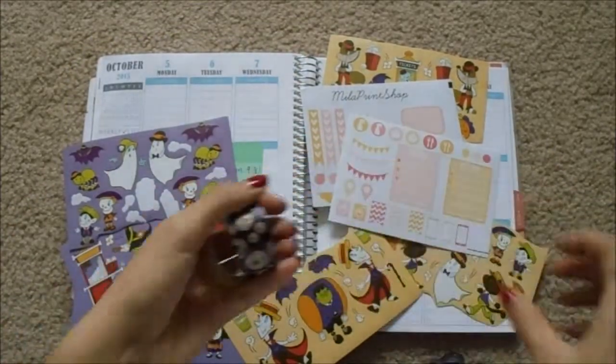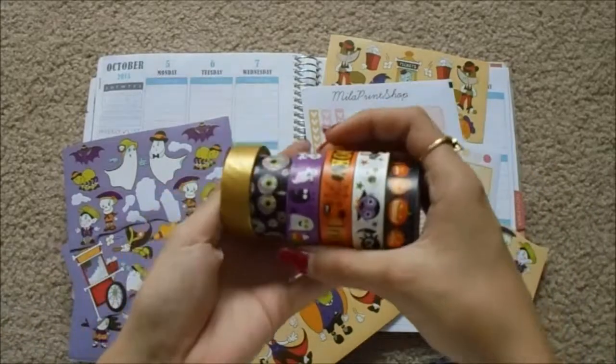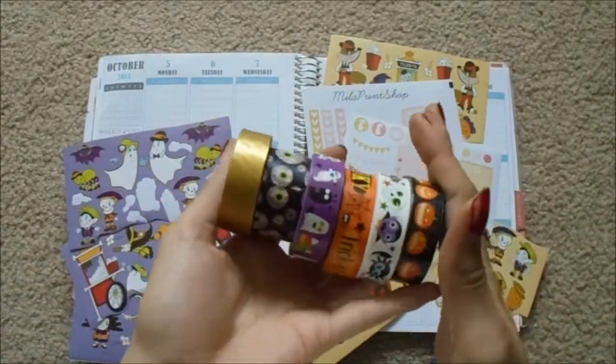First I'm going to show you the washi's that I am considering using. I'm not too sure which ones I want to use yet.